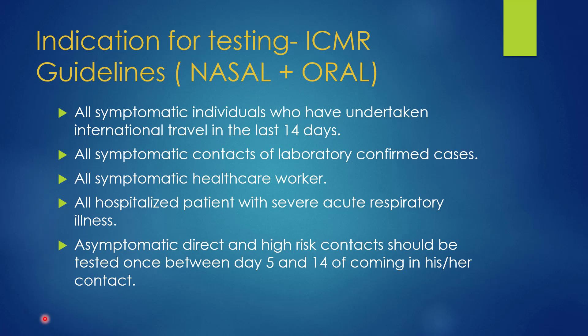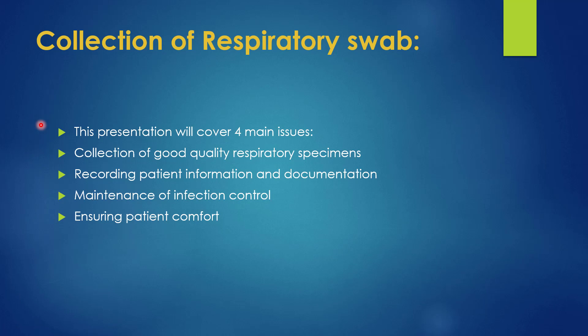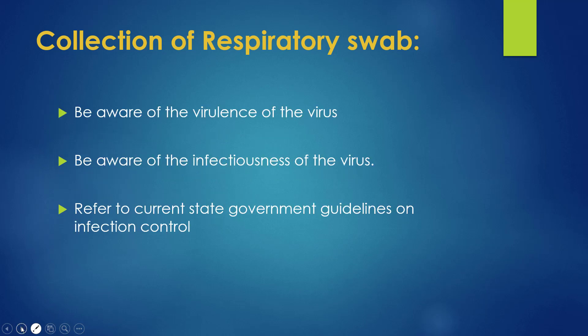While collecting the respiratory swab, we must be aware of the virulence of the virus — that is, how harmful the virus could be — and also we should be aware of the infectiousness of the virus.